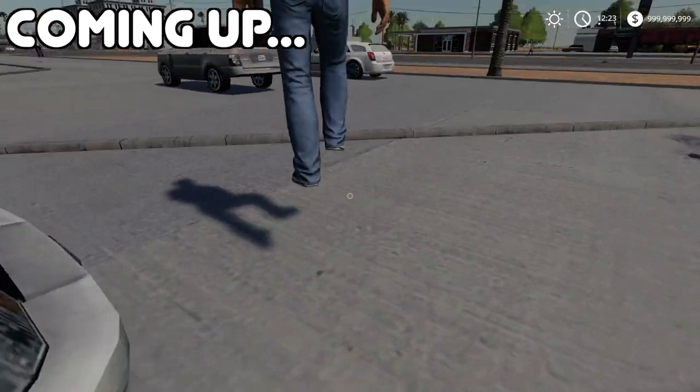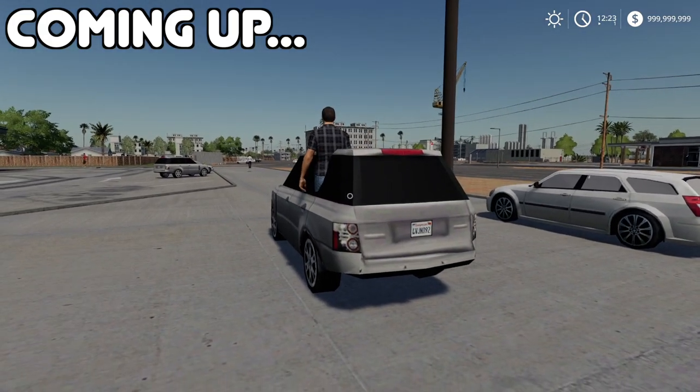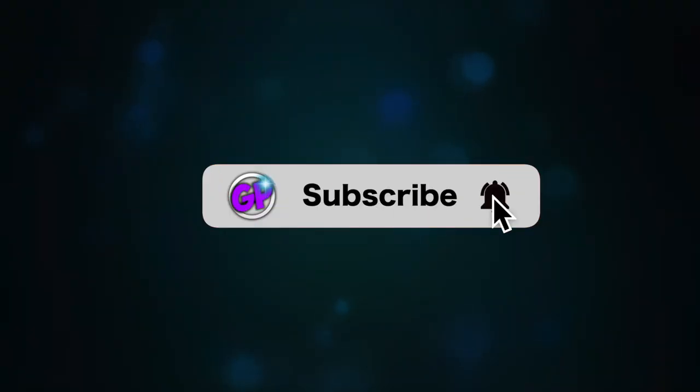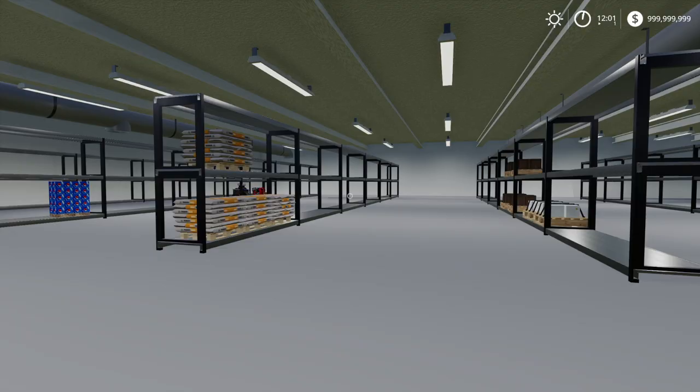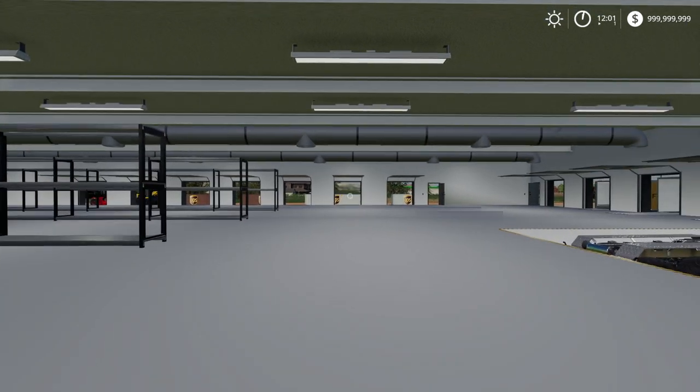That guy's floating - like completely floating. Look, why are you floating? Okay, you do you. Oh, you're just gonna walk through the vehicle. Want to keep up with the latest Gear Plays videos? Be sure to subscribe and click that bell. Yo yo people, getting you in here for another video!